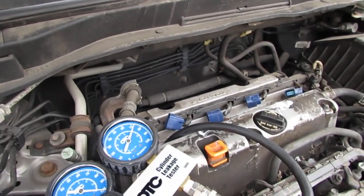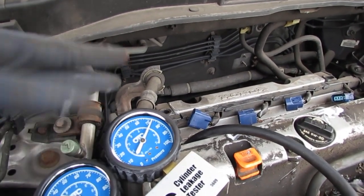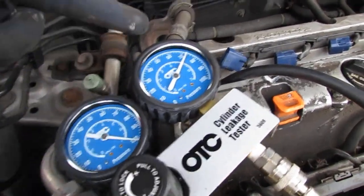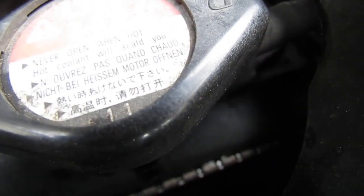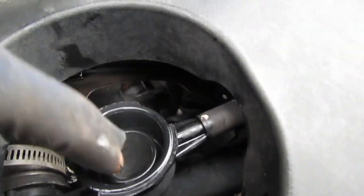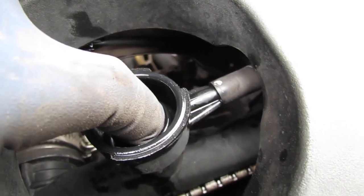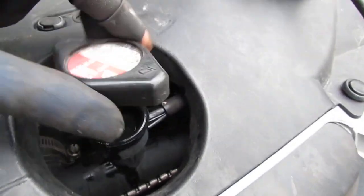Cylinder four: we're at about 72 out of 100 on the blow-by. This is pretty bad — you can hear it bubbling the coolant. So we have blow-by pretty badly here too. So we know what we're working with. We definitely have a blown head gasket.